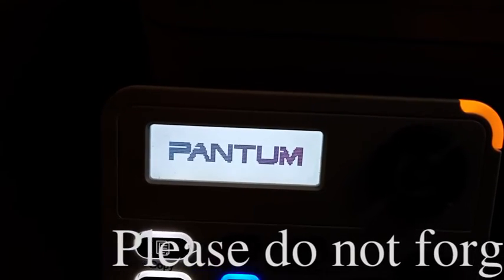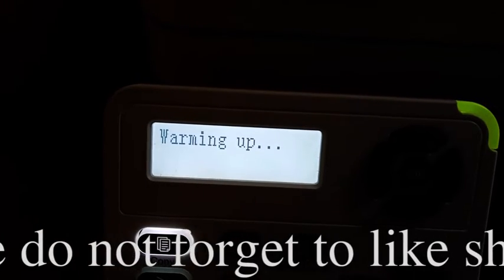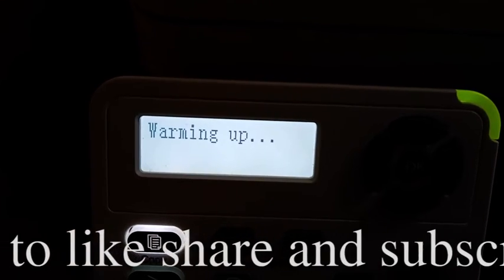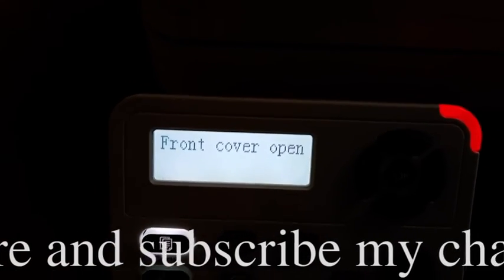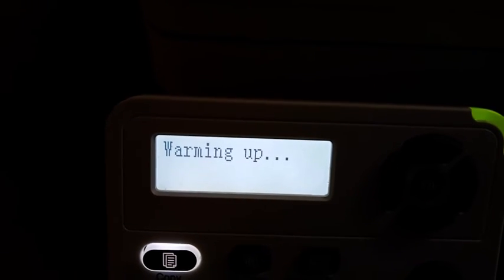Please do not forget to like, share, and subscribe to my channel. Now it's going to warming up. Our front cover is open — we have to close the front cover. Now it's warming up again.